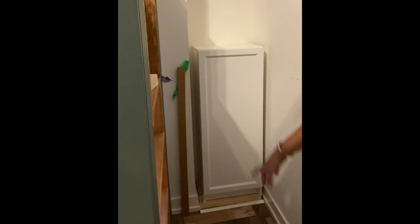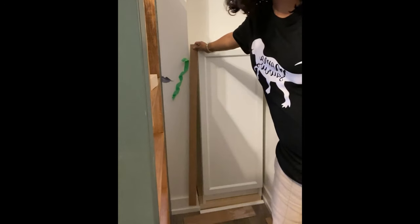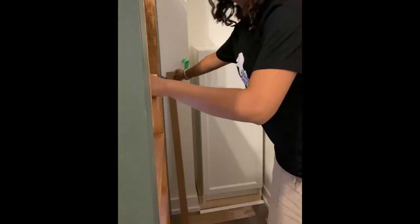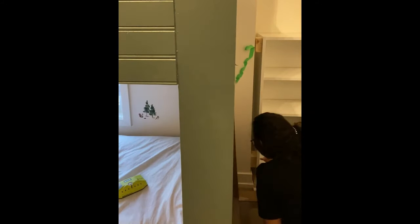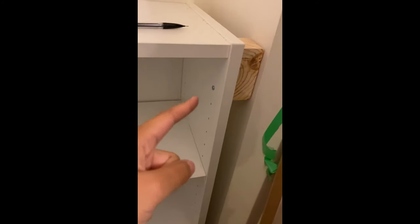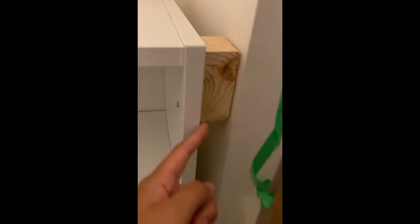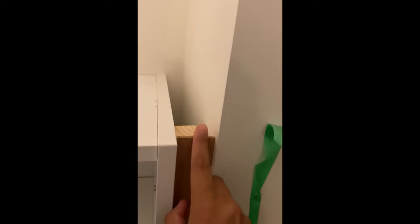I've got the cabinet sitting on my platform and in order to attach it to the wall, I need something behind it to attach to. So I took scrap pieces of two-by-fours and wedged these spacers in, then screwed them in from the inside of the cabinet so they're actually attached to the cabinet and not the wall. Just one screw on the inside, and then this goes on top — we'll nail this in and paint it so it looks perfect.